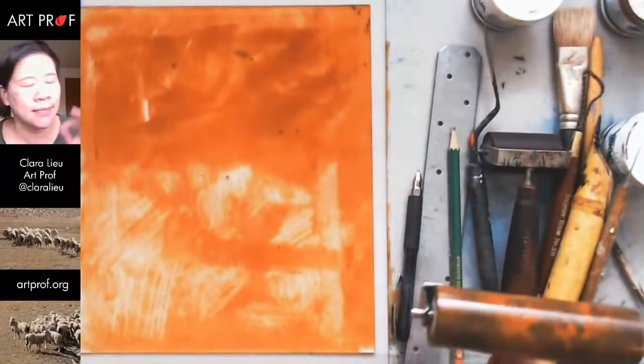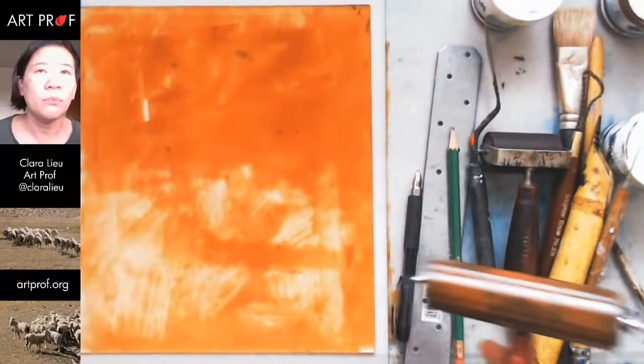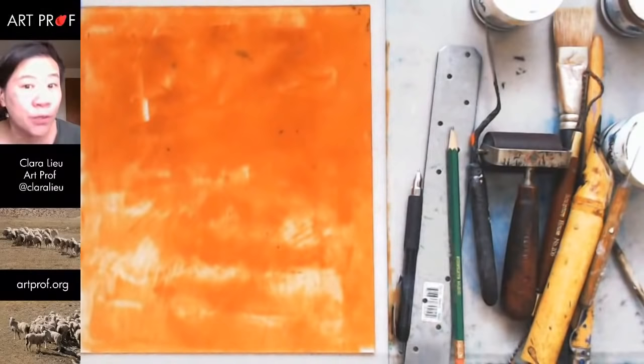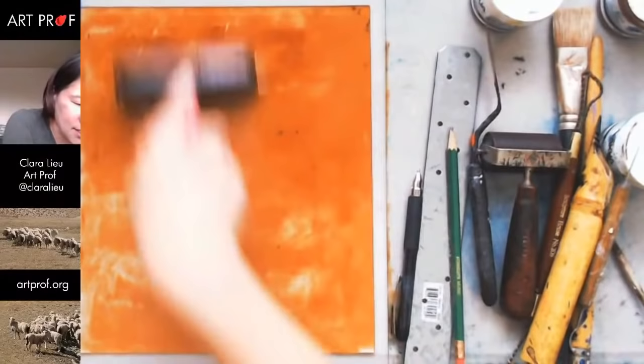Tell me in the chat who here has printmaking experience and what you've done. Noor says she's done monoprinting and linoleum. Glossia says she's done linos, woodcuts, jelly, and giant monoprints. Emil says he did linoleum prints after watching an ArtProf tutorial and is really addicted to printmaking now.